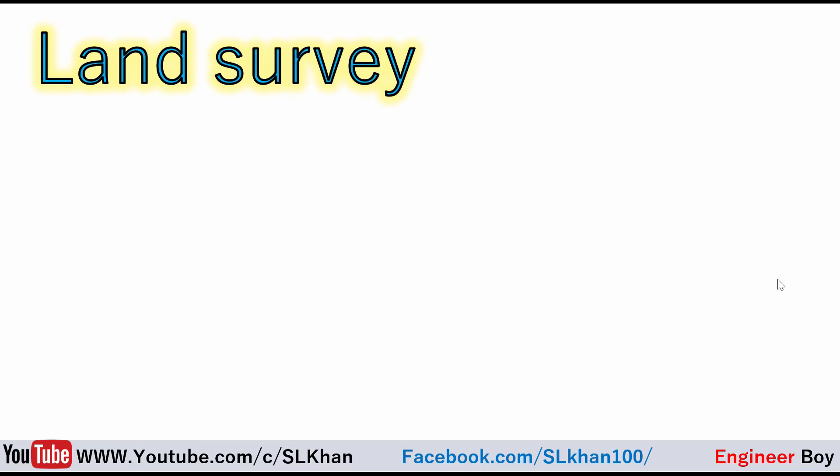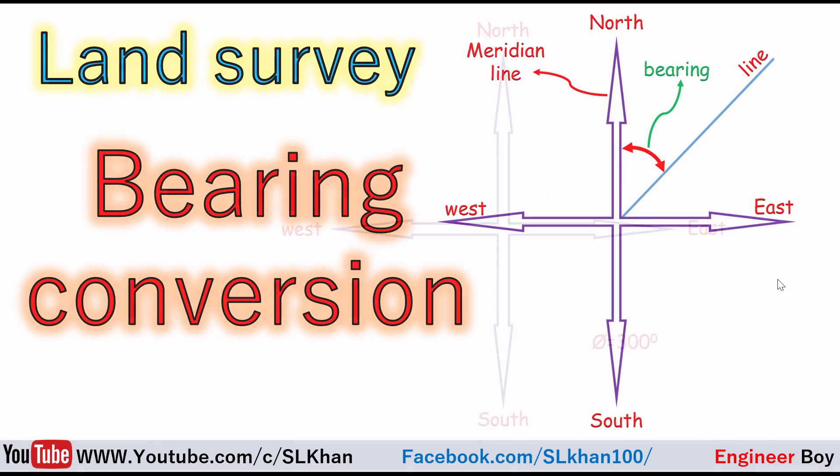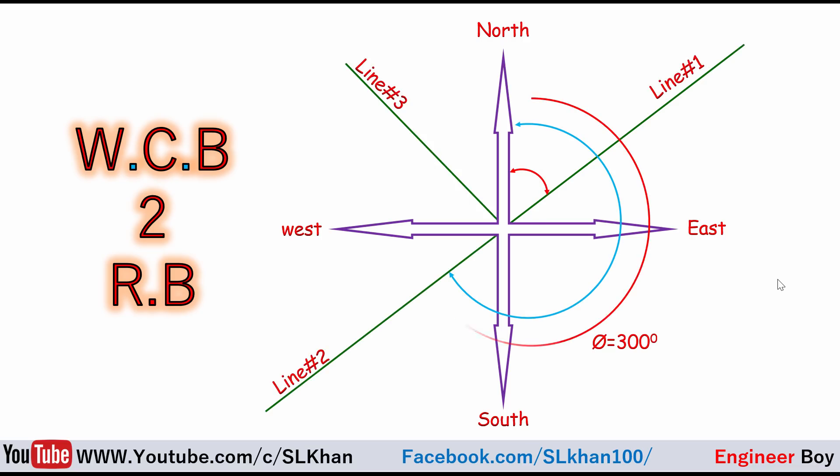Hey guys, I'm Suleyman Khan and you're watching Engineer Boy. In this video we'll talk about bearing conversion, specifically the conversion of WCB into RB — whole circle bearing into reduced bearing system.